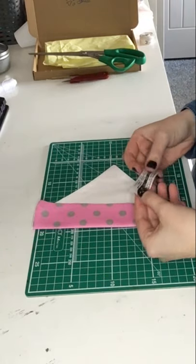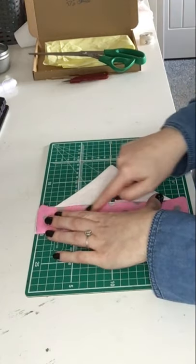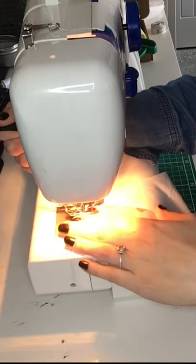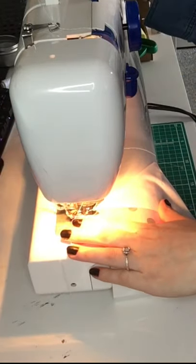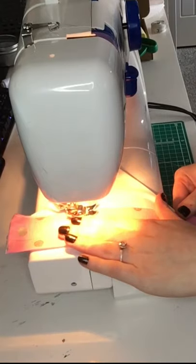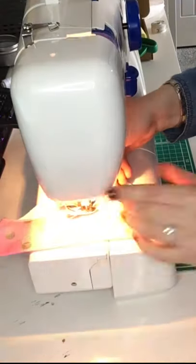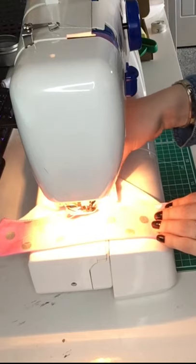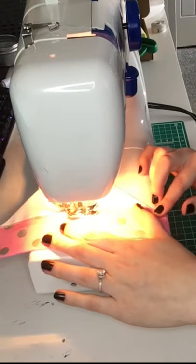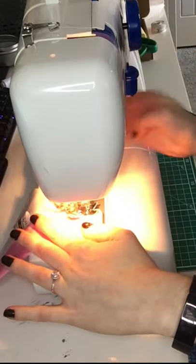Now we're going to sew all the way down this section and we're going to add in our care label midway. Pop it under and sew all the way down — you can do this by hand stitch or with a sewing machine. Start sewing right on the edge, double back a couple of times, then carry on. When you get to the center, put your needle down, lift your presser foot, pop the label underneath, then carry on sewing. At the end, back stitch again to secure it nicely for the collar.